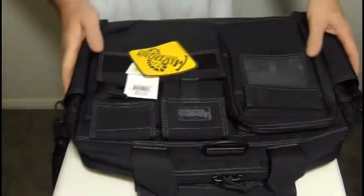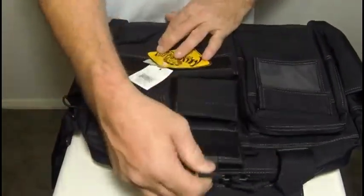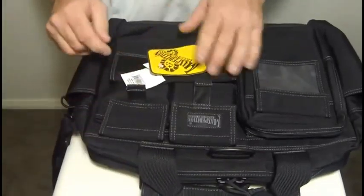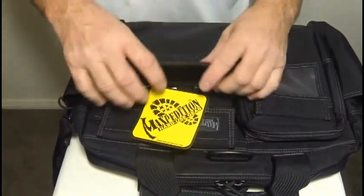Spinning it around so you can have a look at the top. The top two pockets have easy pull lift tabs for easy access into those top two pockets, while the bottom pocket, a larger one, also has a good sized compartment.